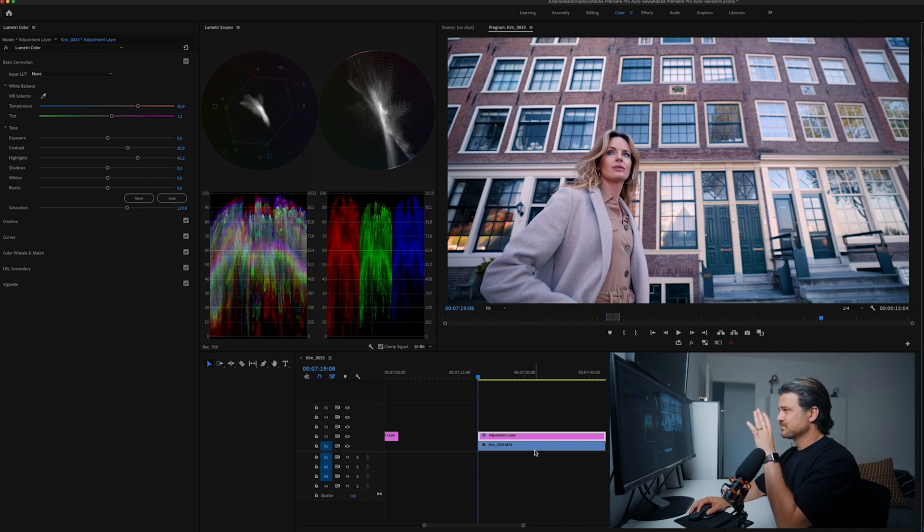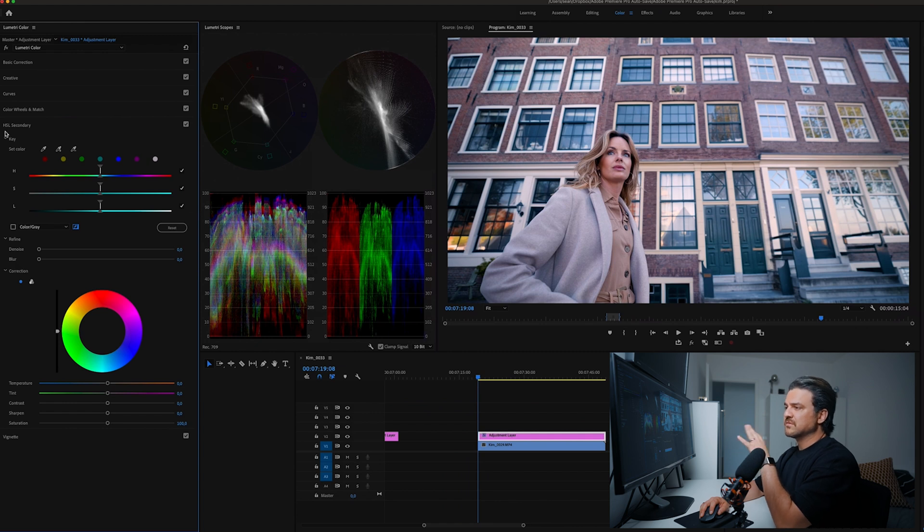Now let's try to give this thing somewhat of a cinematic look. And how do we do that? We add a Lumetri Color. I hope this thing stays under one minute — if it doesn't, please don't hate me. So I'm going to try to give this a teal look. What I would do is I want to separate her skin tone from everything else. And how do we do that? We come to the HSL Secondary.